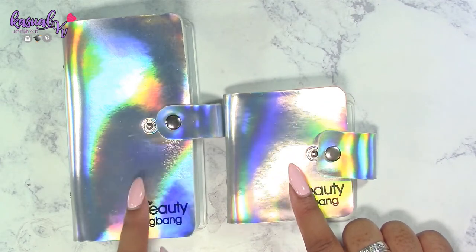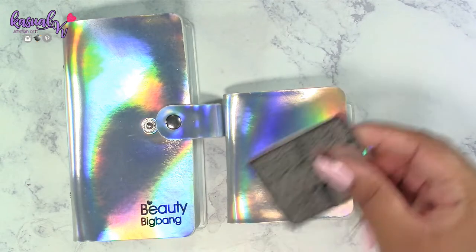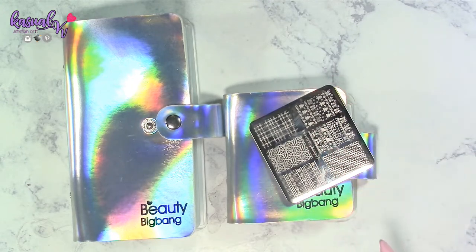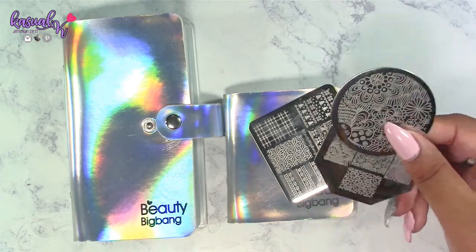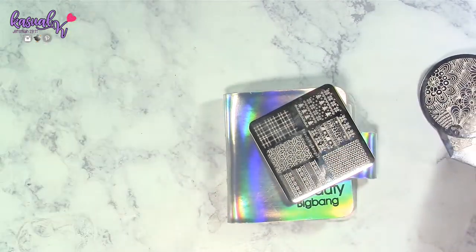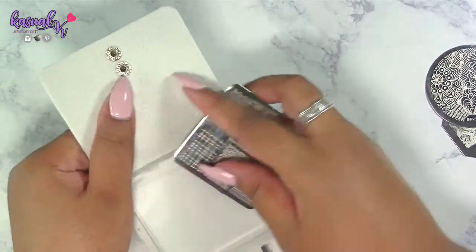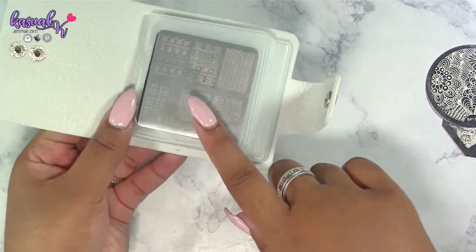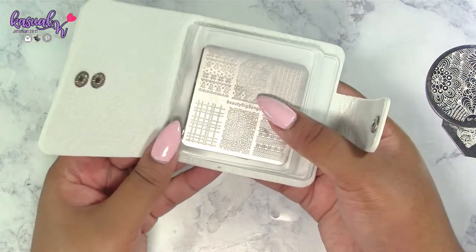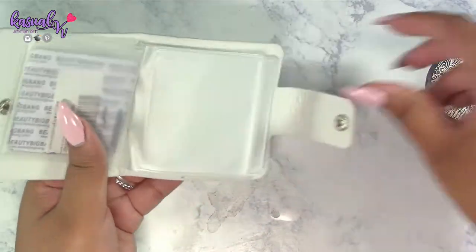I have a Beauty Big Bang stamping plate here that I'm going to show you inserting into the holder. I also have two plates from other companies to put into the small one, just so you can see it accommodates different sizes. This is actually the only Beauty Big Bang plate I own at this time, but that will change over time.